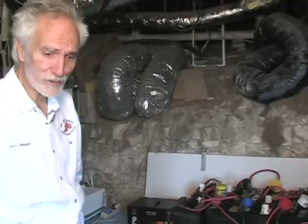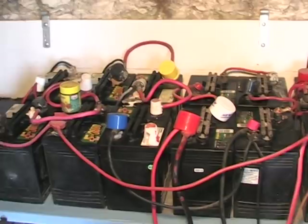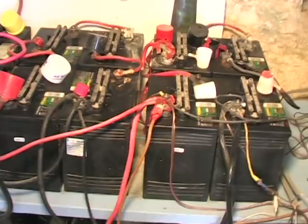We are down here in our basement. It's not very comfortable but we need the space because here, what you see, are our golf cart batteries. You can use different kinds of batteries — there are much more sophisticated ones but they are much more expensive, so we chose to just get golf cart batteries.